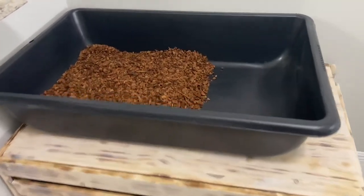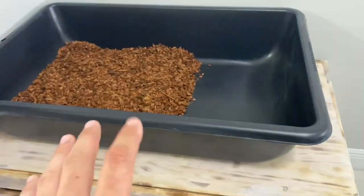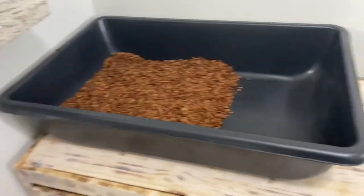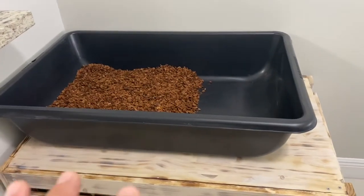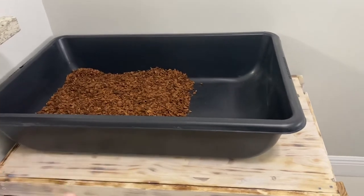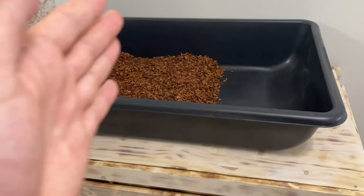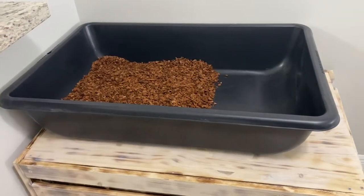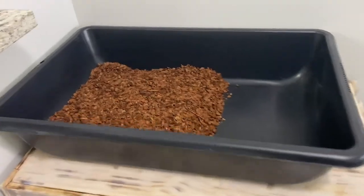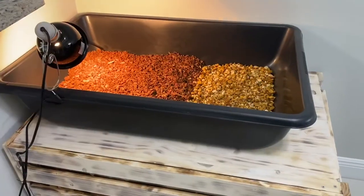I just want to show you guys the progress on this temporary solution. It's also going to be useful if there are any storms — hurricanes or tropical storms we're facing right now — because this is a good spot where I can bring the tortoises inside, keep them dry, and keep them out of the elements for a day or two. I can also split them up so different species aren't mixing with each other.